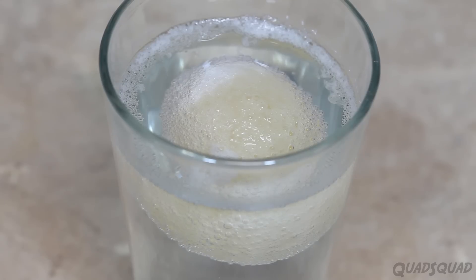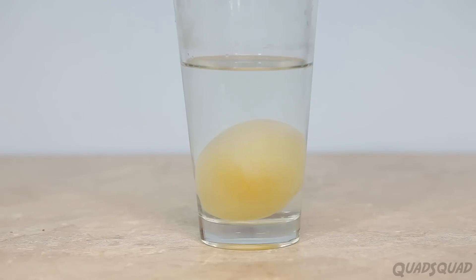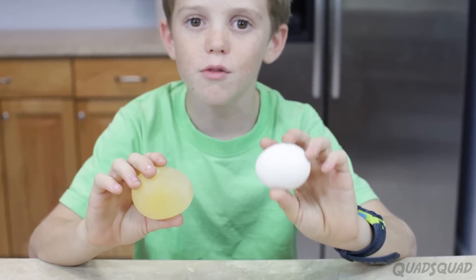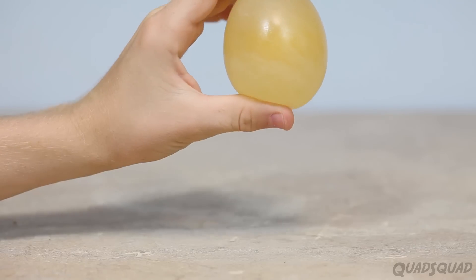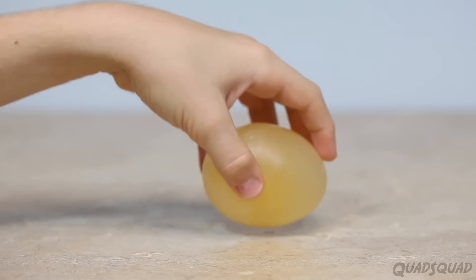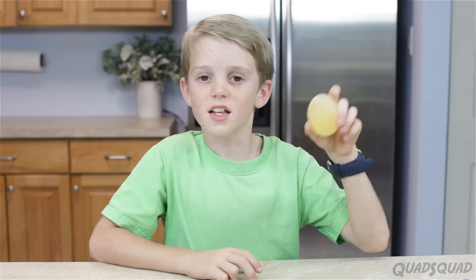Leave your egg in the vinegar for a couple of days until it looks like this, and then gently rinse it off under the water. This is the size of the egg before, and this is the size of it after. You notice that it's bigger, because as it's been in the vinegar, it's sucked in some vinegar, which makes it bigger, and which also makes it bouncier. So this is the first science experiment.